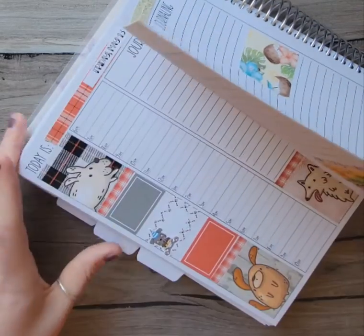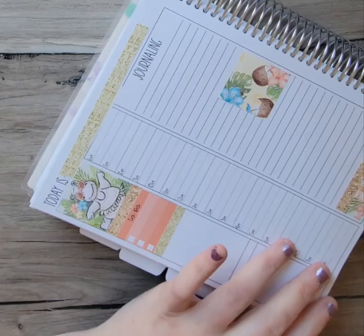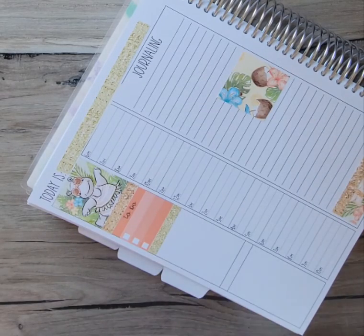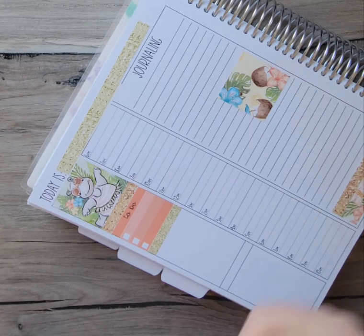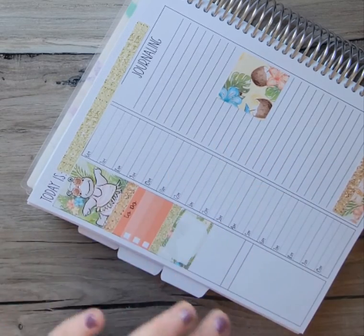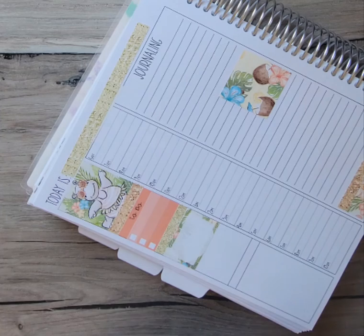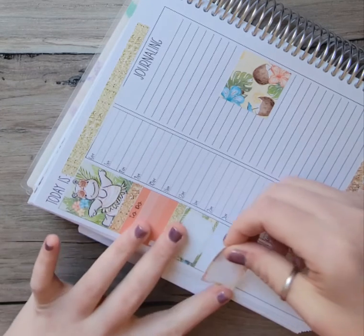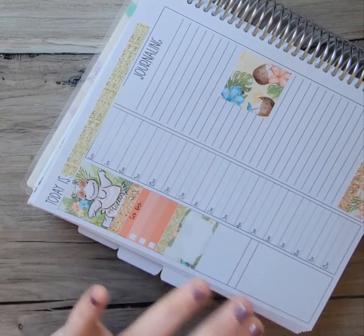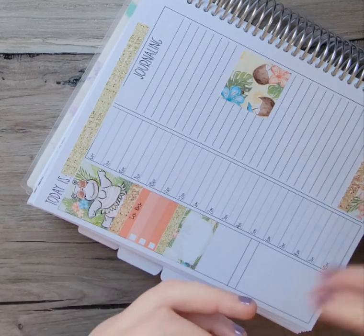This is Sunday, May 15th. I don't really know what's going on this day yet, as it's still a week away. I'm going to put some of my full boxes down and put a glitter header in between.